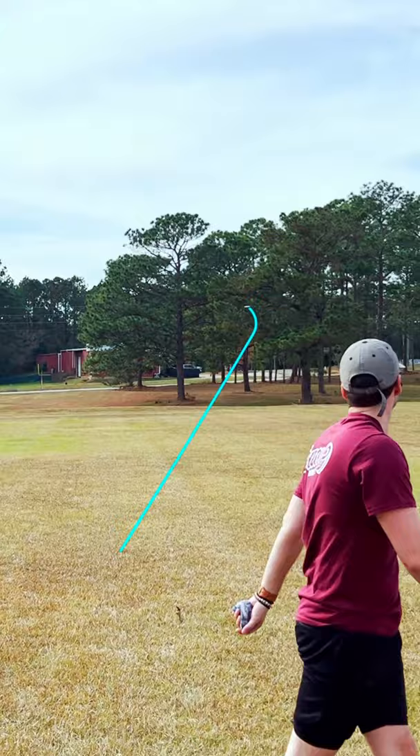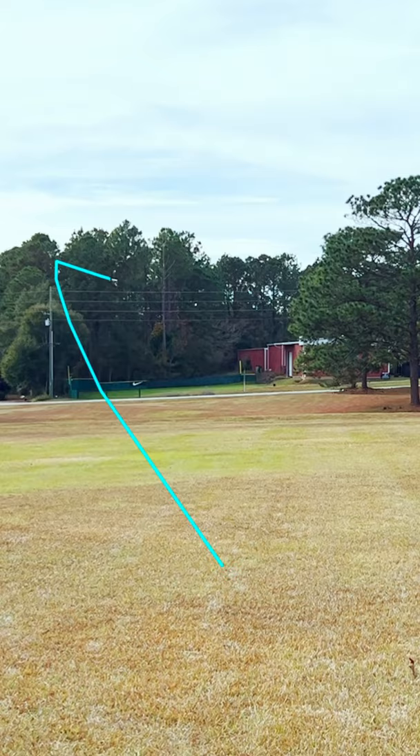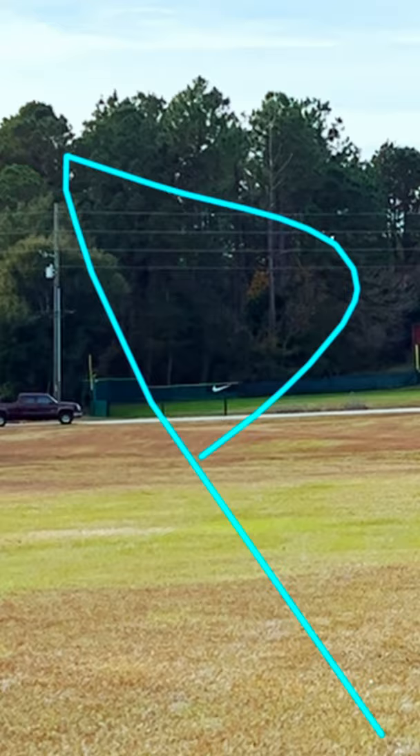It pushed forward to somewhere around 360 to 375 feet. On an anhyzer release, while the S-Blend held a turnover throughout the flight, the Color Glow is proving to be more stable, holding over briefly before fighting out and finishing back left. The stability that the Centurion has in this Color Glow plastic really surprised me, and it's something I love to see in a mold.